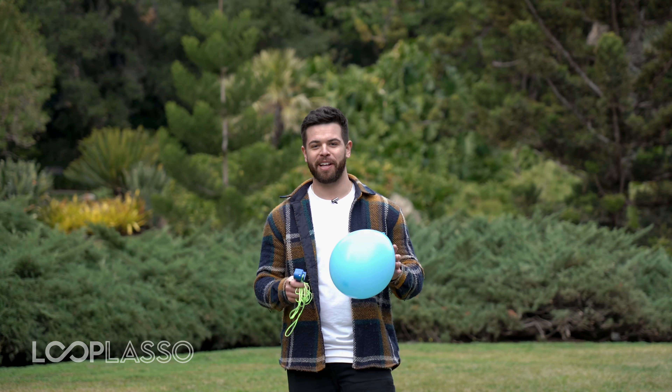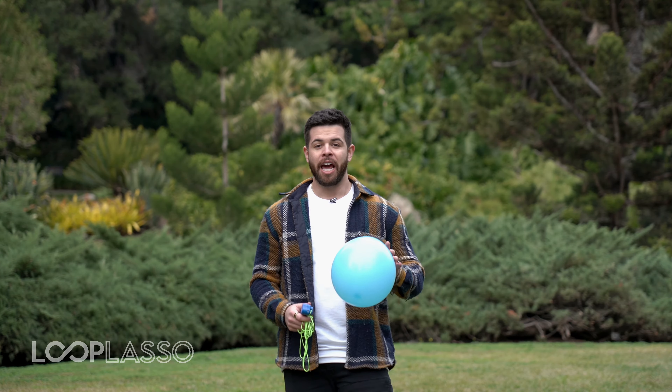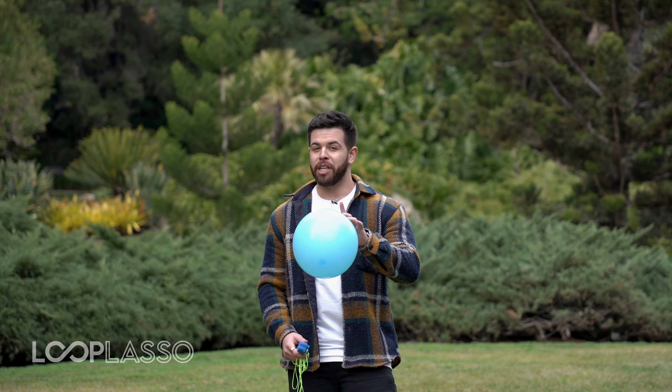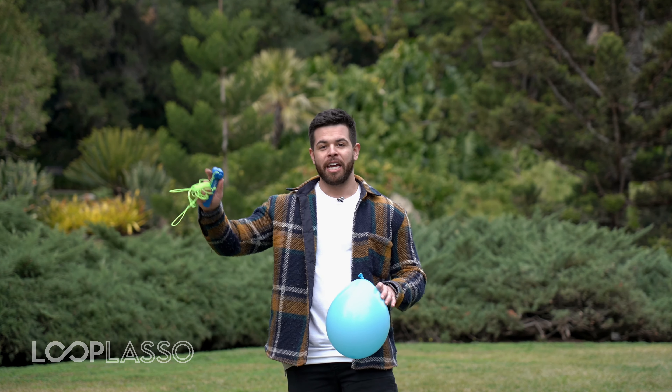So that's been the Unidentified Flying Balloon. Give this a go — it takes a little bit of skill and a little bit of practice, and there's different tricks you can learn while you're going at it as well. In fact, there's a really cool game you can play if you have another friend that has another loop lasso, and you can see that in our game section.